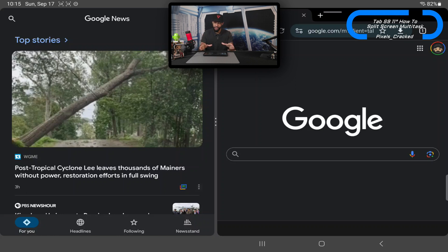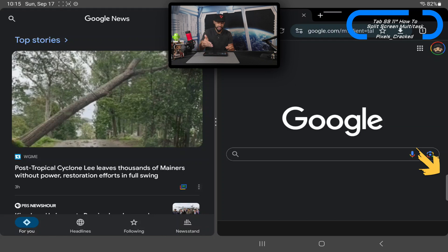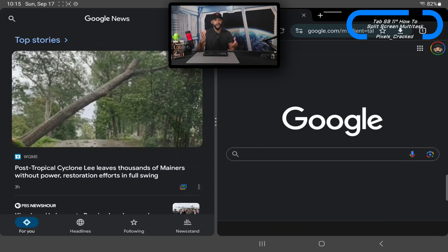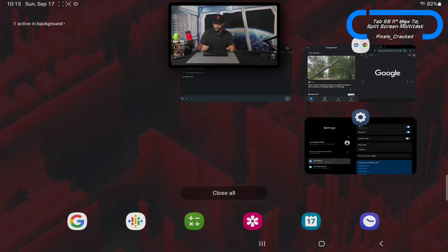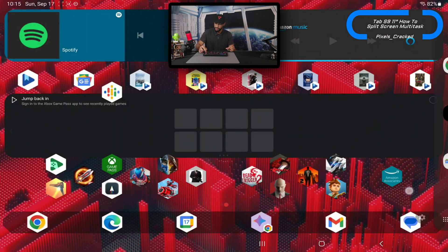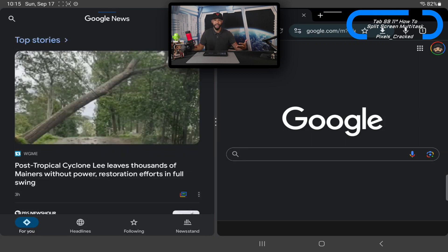If you think you'll use this app pairing quite a bit, you can save it to the edge panel. Tap the three dots in the center — there's a star icon — tap that and a pop-up appears at the bottom asking if you want to add this app pair to the edge panel. Tap the option and it's added. Pull open the edge panel and you'll see the app pair saved there. Close everything out, and from the edge panel you can tap that pair to open both apps instantly — super efficient.